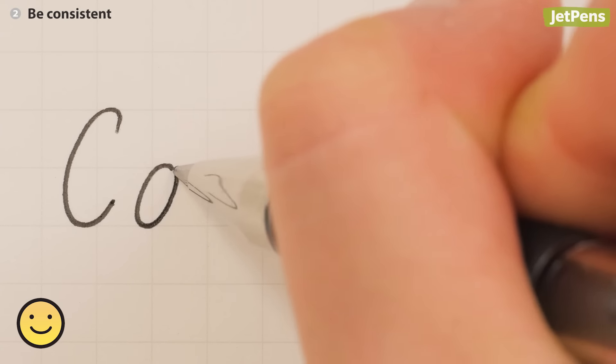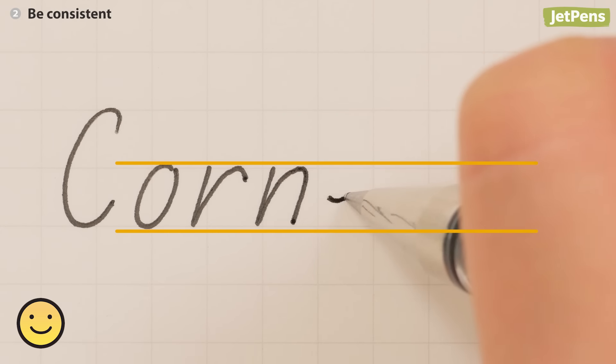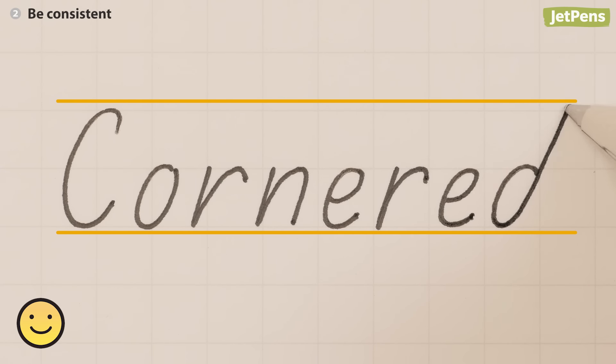Letters that have the same shapes should be a similar size. A lowercase E should be the same height as an O. Capitals and tall letters should be even too. In the same vein, ascenders and descenders should share a similar length.